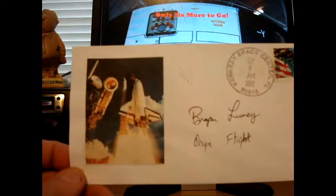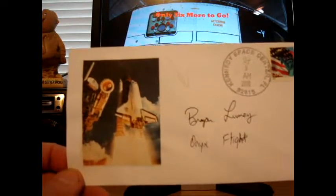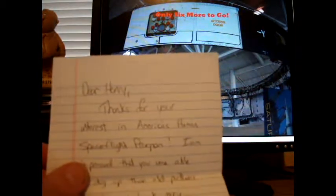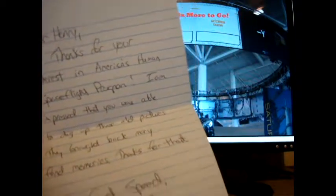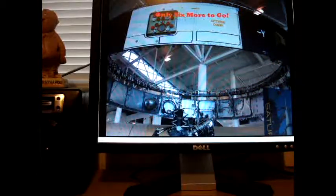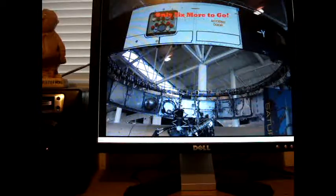I glued a picture on there because there was no decoration, and I need that for my NASA mission — I'm out of 135 or 136 missions, and I need two more. His letter says: 'Dear Henry, thanks for your interest in America's human space flight program. I'm impressed that you were able to dig up those old pictures — they brought back many fond memories. Godspeed, Brian Lunny, Onyx Flight.' Really awesome success for my NASA project.